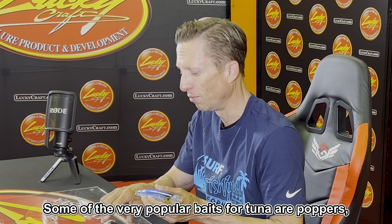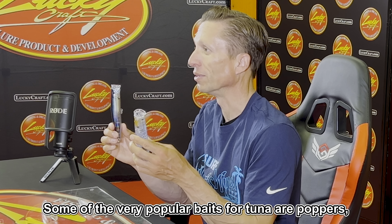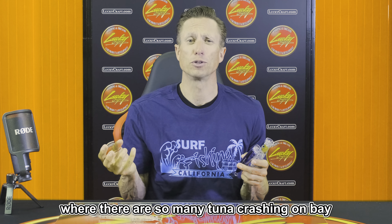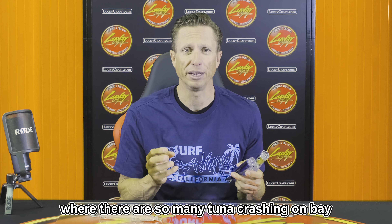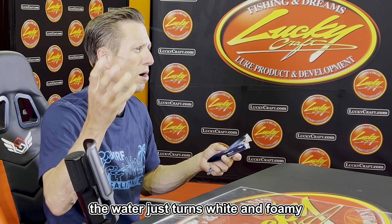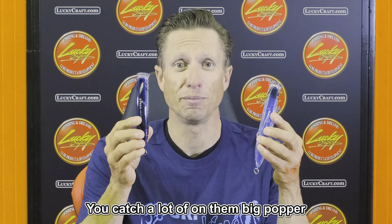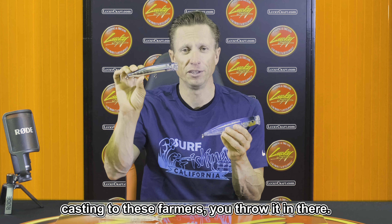Some of the very popular baits for tuna are poppers. There's a thing called foamers, where there's so many tuna crashing on bait. You're looking for these big foaming schools where the water just turns white and foamy — that's why they call them tuna foamers. You catch a lot of them on a big popper casting to these foamers.